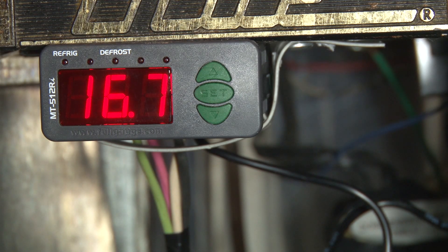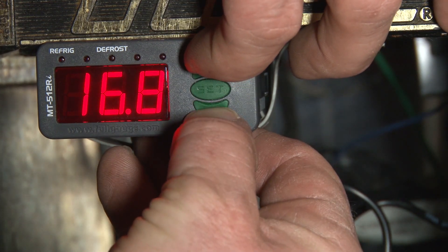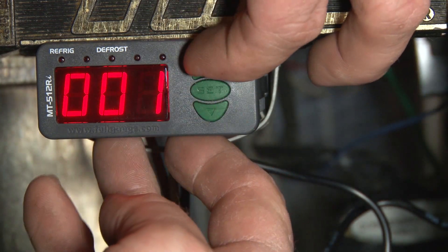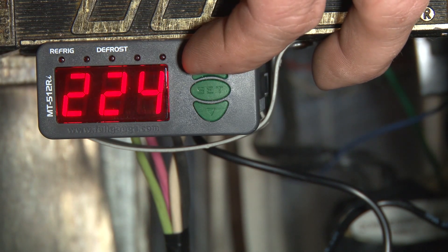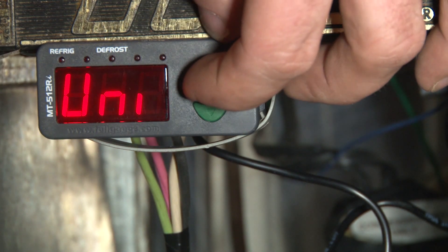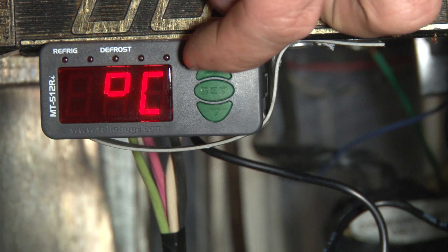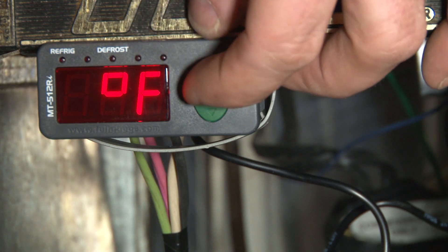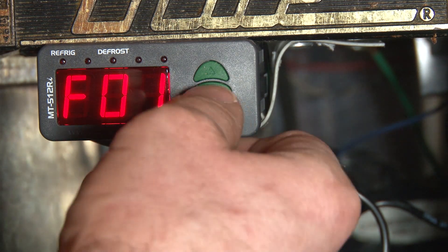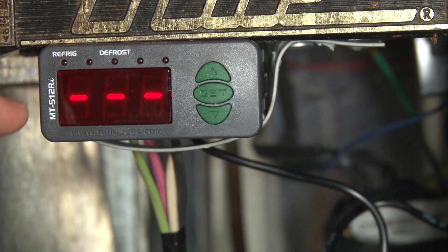Next up is to program the controller. First we'll set the unit of measure to Fahrenheit. Hit the up and down arrow keys simultaneously until we get the function menu. Hit set, then go to function 2, 3, 1 and hit set. Go to function 1, hit the up key, then hit set again — that brings us to Fahrenheit. Hold the set key to go back to the home screen and confirm we're now in Fahrenheit. We can see 63 degrees.